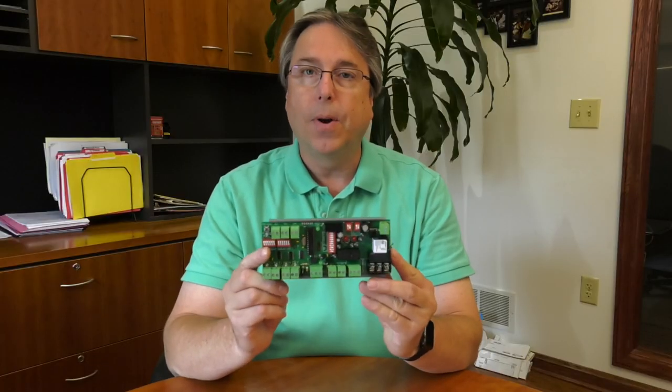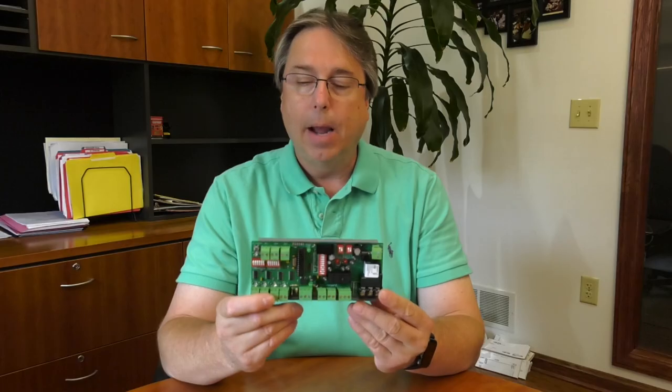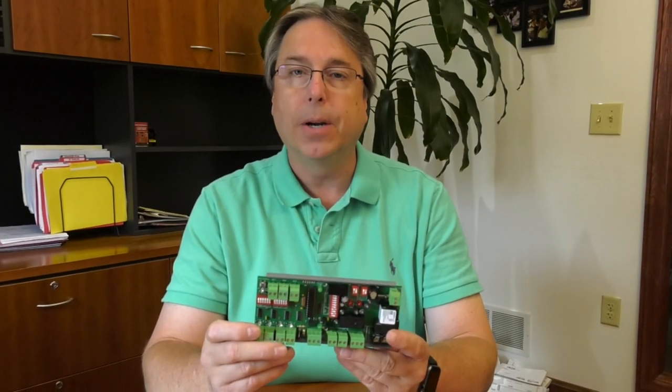Today I'd like to show you a new product from Functional Devices. It is an AHU fan safety relay board that can also function as a general-purpose relay board. What's nice about this is it has seven binary inputs and two binary outputs. When you typically wire up a safety circuit for an air handler, it's going to take five or six of your inputs out of your automation controller.